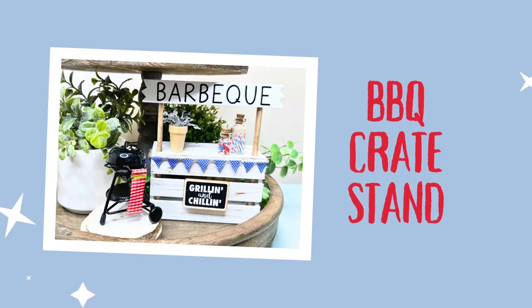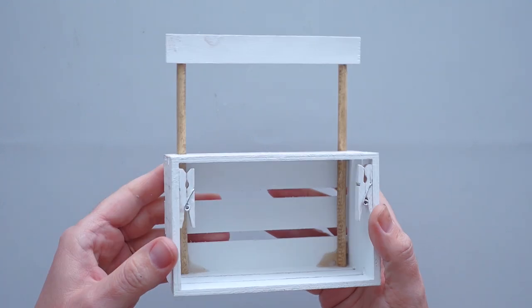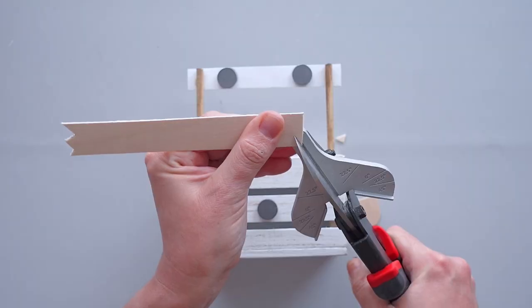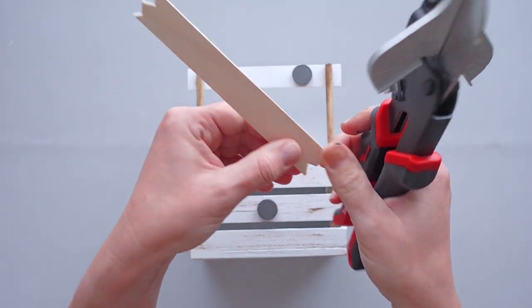When I think of summer, I think of cookouts, so I thought it would be fun to create an interchangeable barbecue stand. I started with a crate stand that I made in a previous video. To make the sign for the top, I took a craft stick from a package I bought at Walmart. I wanted the ends of the sign to be jagged, so I used my steel snips to cut notches in both ends of the craft stick.